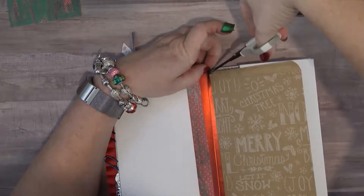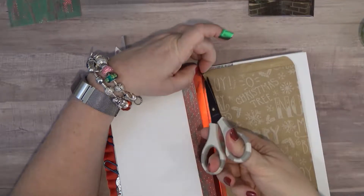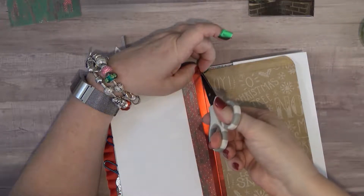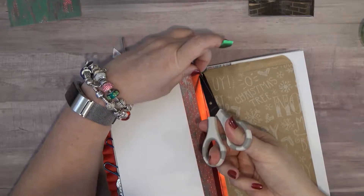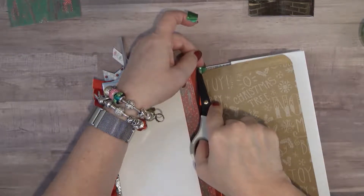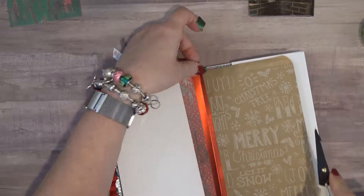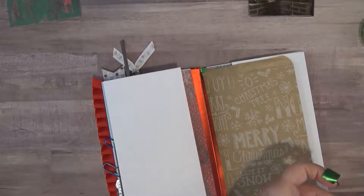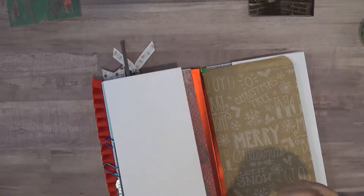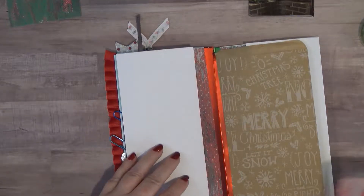I have two pairs of these scissors and these tips are just about worn out from use — I should have grabbed the other set. There we go. So now the next thing I am going to do is I have cut out some pockets because I still have my ticket stubs that I want to put in here.